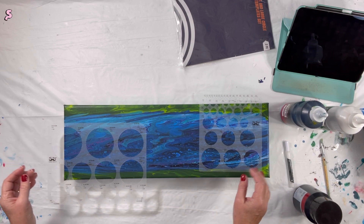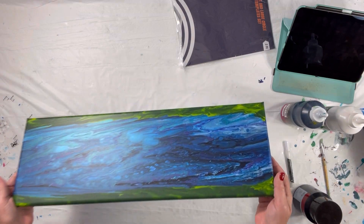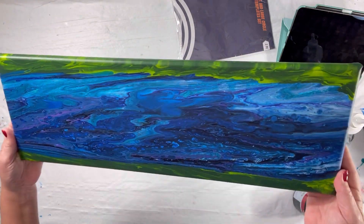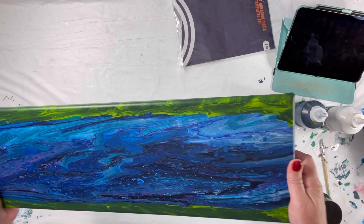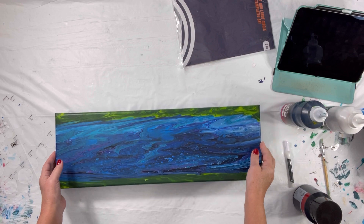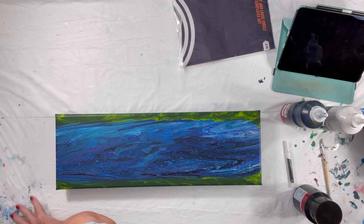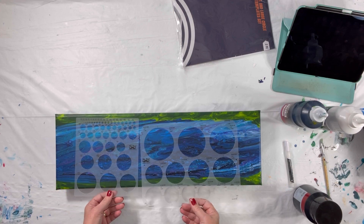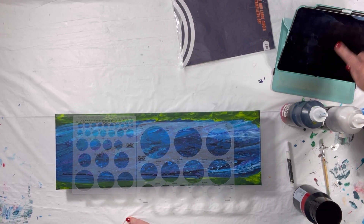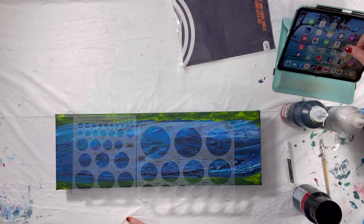I have this painting that I did deliberately in order to help me figure out how to make bubbles. It's just like a pour with some green on the edges and the blues in the middle to make it kind of look like a river.